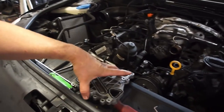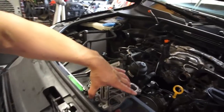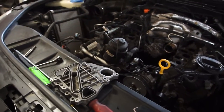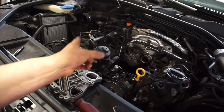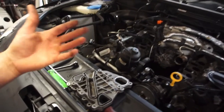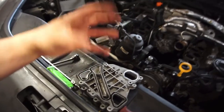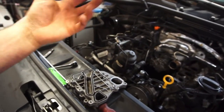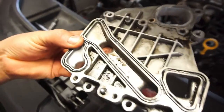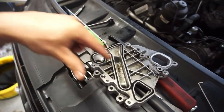That valve I just showed you sits over here and opens and closes to allow different sides of the head to get coolant. If it's open it cools both sides; if it's closed it does whatever it does - I have a whole video on how they 3D CAD modeled it. This here is the oil cooler seal, and I have this seal.